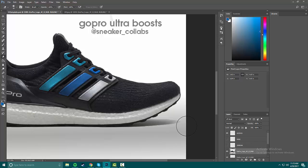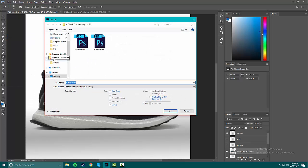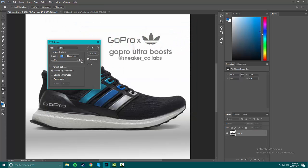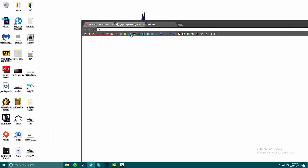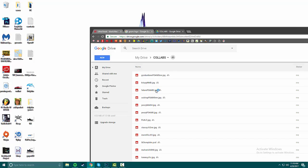Alright, we got the shoe logo done — those are nice, we're gonna post those today. Now I'm gonna go Save As, JPEG, name it 'GoPro Boost,' save at quality 12 so it's the best file size it can be. Then I'm going to add it to my Google Drive folder called 'Collabs.'